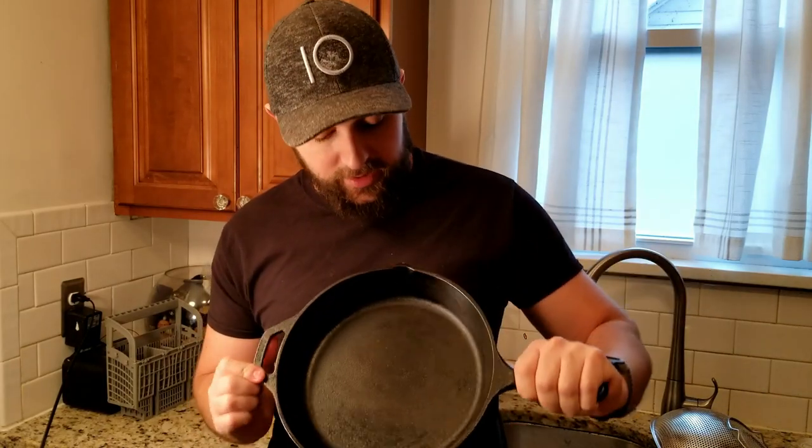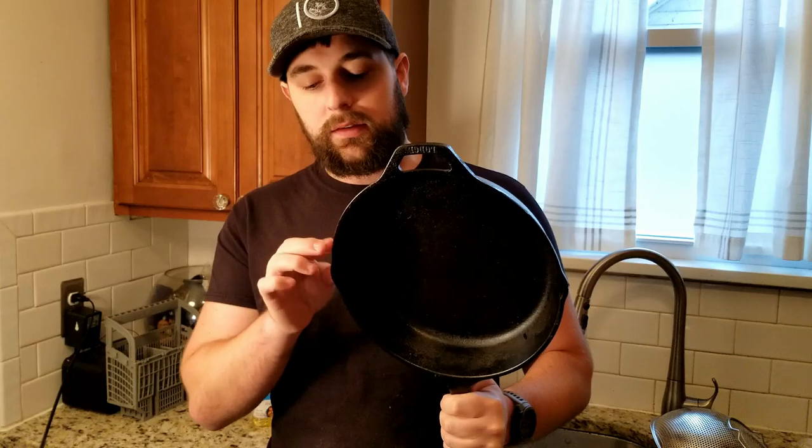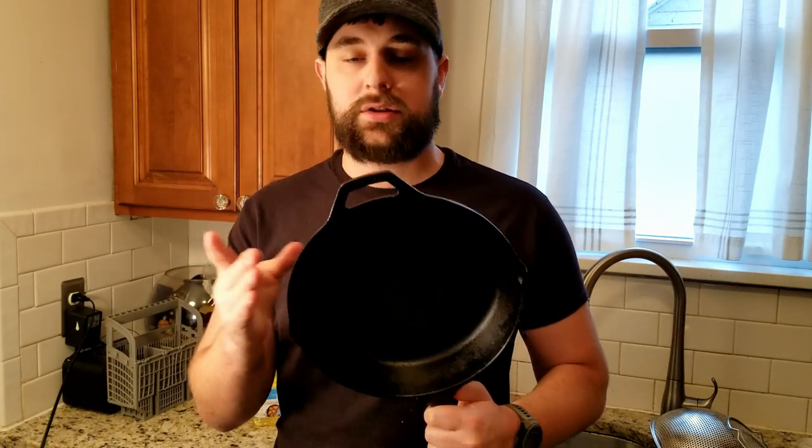There you have it — a beautifully seasoned and restored cast iron skillet. I think you'll agree this looks much better than when we started. The key to keeping it nice is really to clean it as soon as you're done using it. Don't let the food sit in there for hours, don't let it stay on your stove. Take the stuff out right away, let it cool down a tiny bit, pour a little salt in there, scrub it clean, then add a nice layer of oil, and this thing will last you forever. Hopefully you found this video helpful — if you did, give it a thumbs up, and enjoy your cast iron skillet. Take care guys!